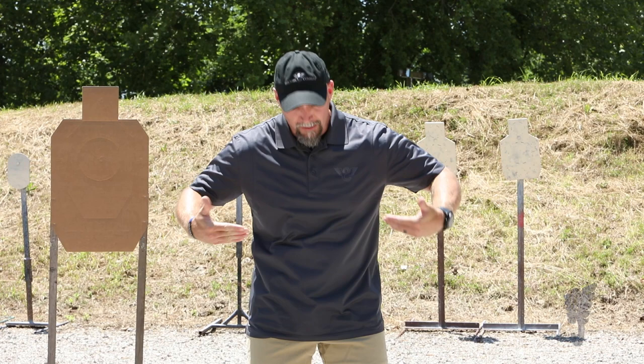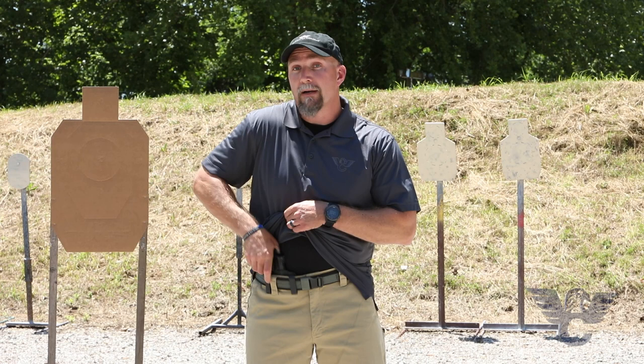As this video is being shot, it's about to be summer. A lot of you are probably carrying in hotter climates where you're going to be sweating a lot, maybe with shorts and a t-shirt on. So I think learning how to draw from a garment like this is very important. Now before I start the drill and the structural segment, I want to talk to you about the gun I'm carrying and using real quick.